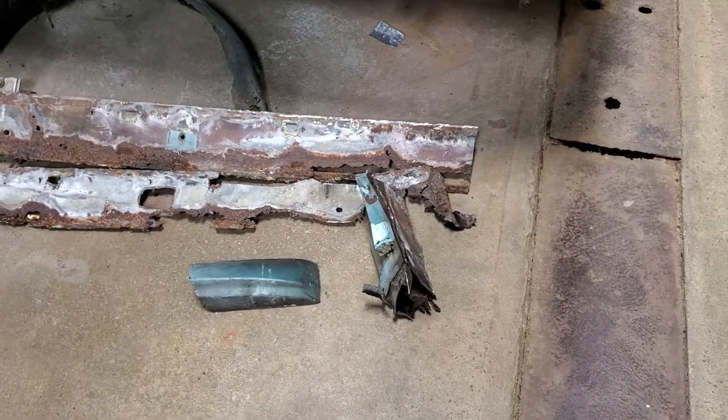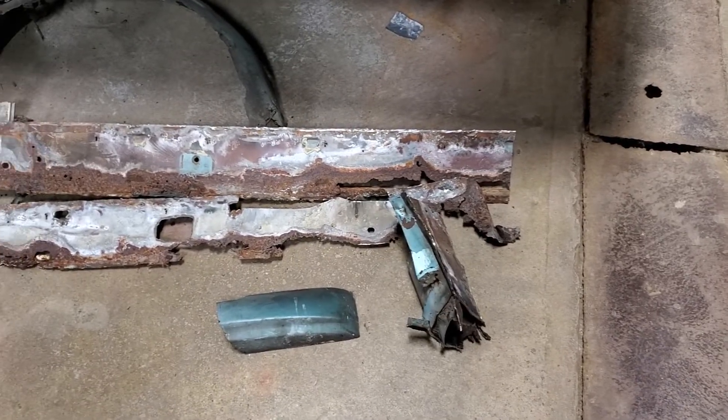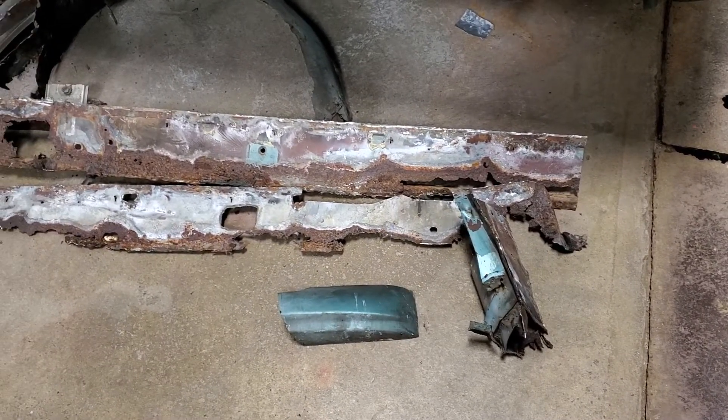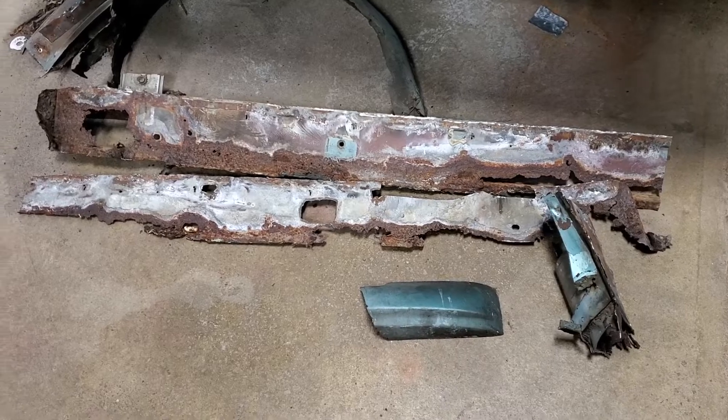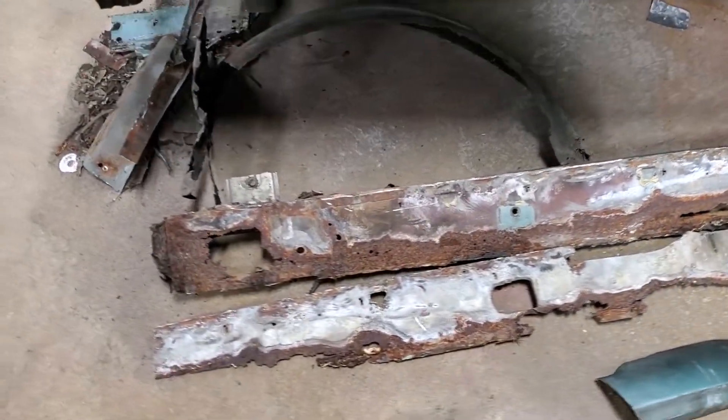Just to give you an update on where we are with the Rustang, which I'm also naming Frankenstein, because of how many different pieces from different cars were used to put this thing together.